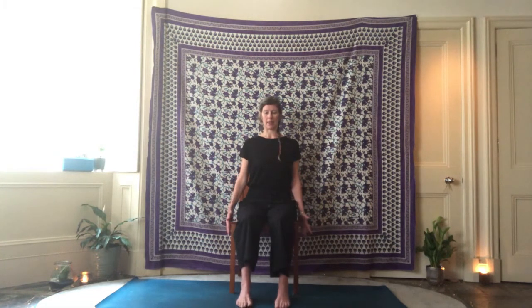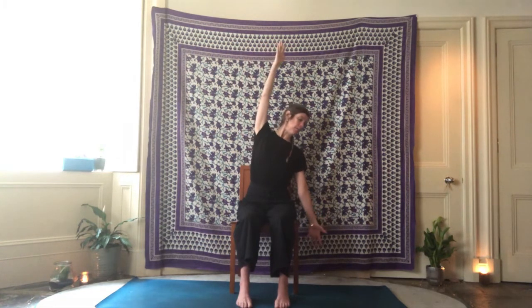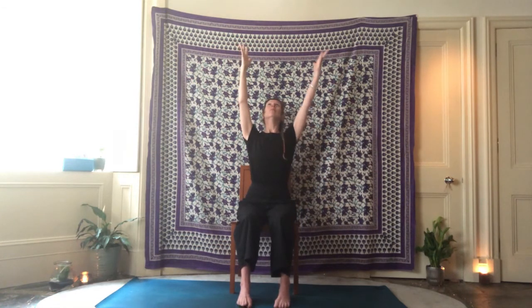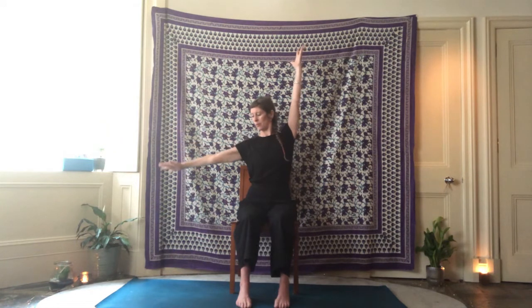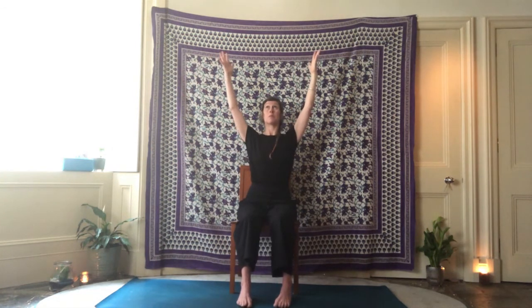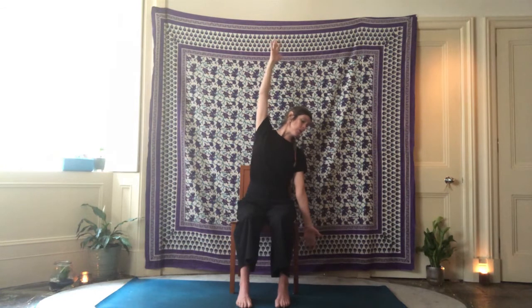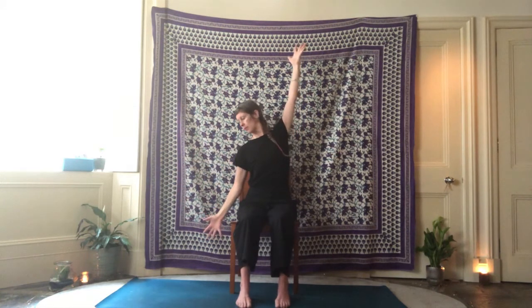Coming in to sit nice and tall again. We're going to inhale the hands up, and then drop the right arm down by the side, palm facing outward, energising through the fingertips. Then gently lean over, getting a nice stretch up the side waist, and inhale back up. Exhale, lower palm facing you, inhale lift and lengthen, and then stretch to the other side. You can lift your arms as much as feels comfortable, or bend the elbows a little bit. Inhale up, and then bring the arms down.